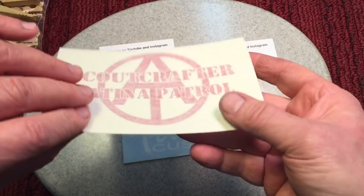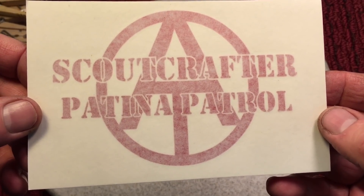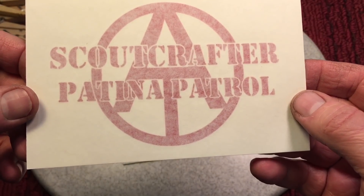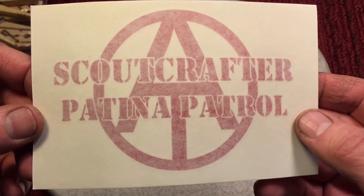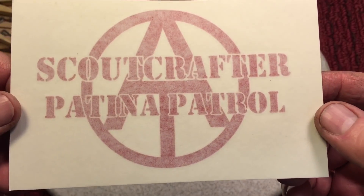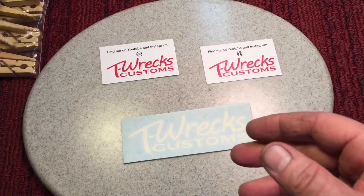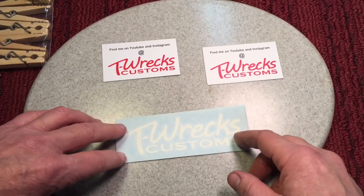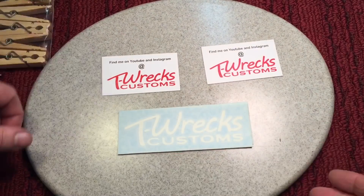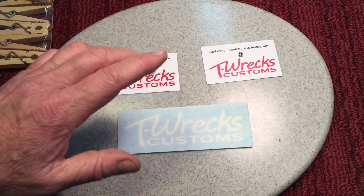Probably the coolest thing he sent was one of his designs — stickers! He sent me some stickers and I never had any. Look at this: 'Scout Crafty Patina Patrol.' I want to put this on my truck. I just hope my windows don't get broken by the patina boys! How cool is that — with the adventure team logo and the patina patrol. Tom, thanks so much. We'll be meeting up again at the next show in Connecticut. Go check out Tom's channel; he put an engine on a wagon — you've got to see some of the stuff he does.